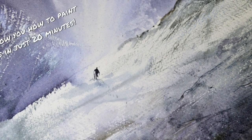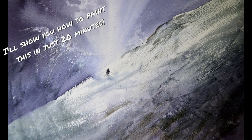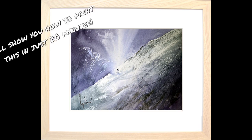I want to try and set as many people free as I can in the short time that I'm going to be on the planet. I know it's a big mission, but what the hell, why not? Right, see this painting? What would you think if I told you that I can show you how to paint this in 20 minutes? Have a look. Yeah, 20 minutes. You can do that.